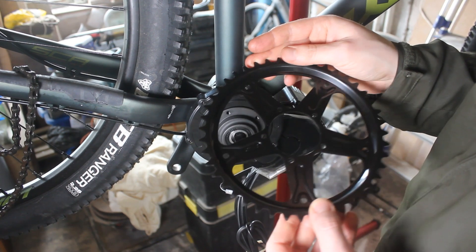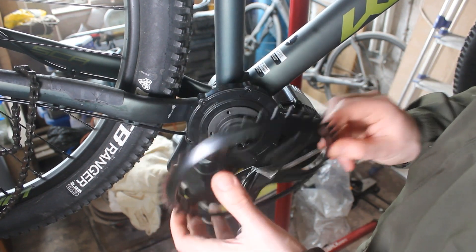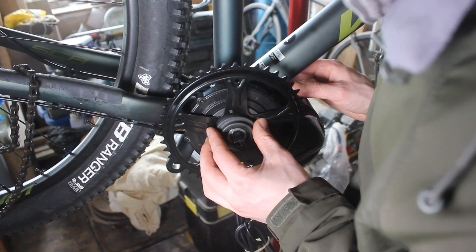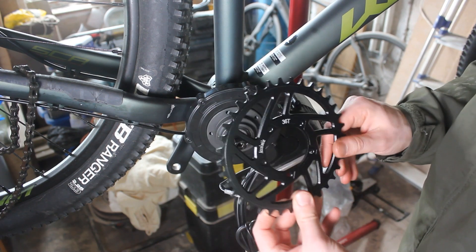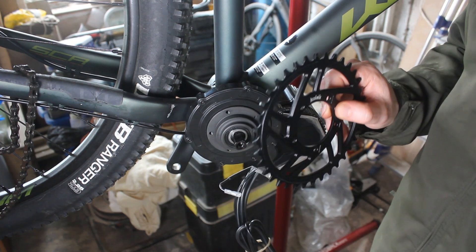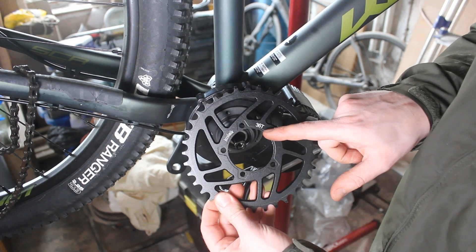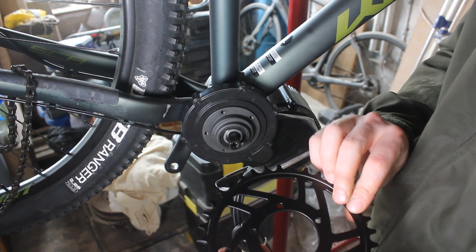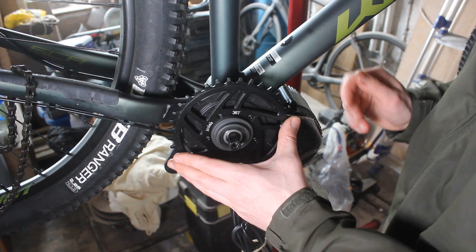This is the 44 teeth chainring — the one that comes standard — but if I put it on it just touches my frame, so it's too big. Luckily I have this other one. It was sent to me for free by the guys I bought it off, called Vastrom. I told them the 44 teeth was too big and they sent me out this one for free, so now I have a 36 tooth. Plenty of room — that one should fit. The only trouble I can foresee is it affecting my chain line, but we'll have to solve that problem when we come to it.